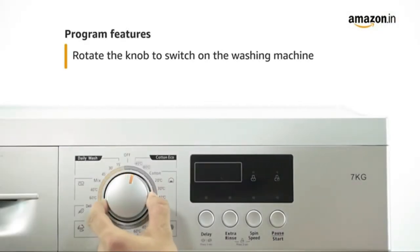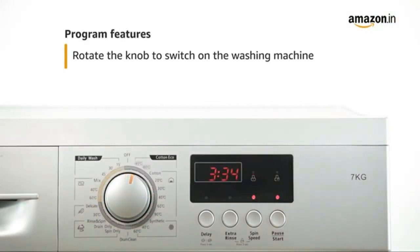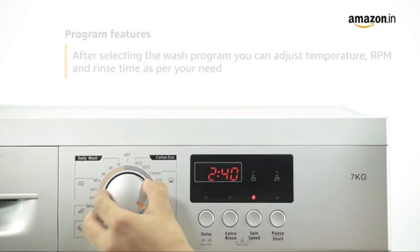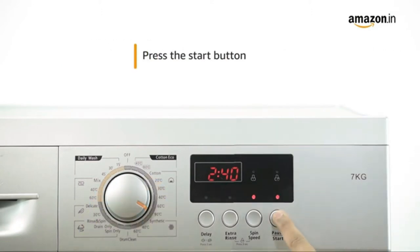Now select a wash program by rotating the knob. You can set the temperature, RPM and rinse time as per your need, or decide to go with the pre-default settings. Press the start button to begin the wash cycle.